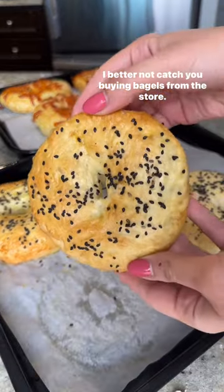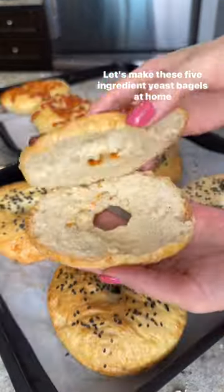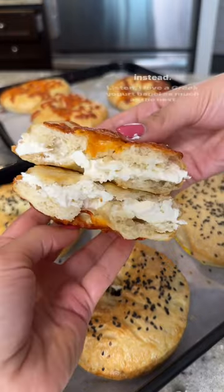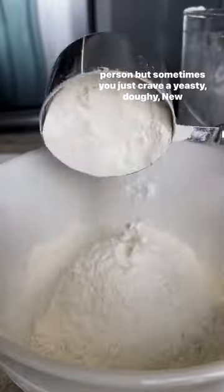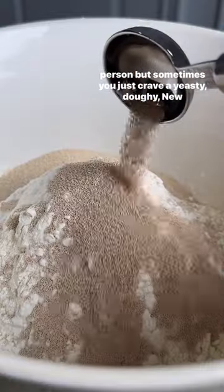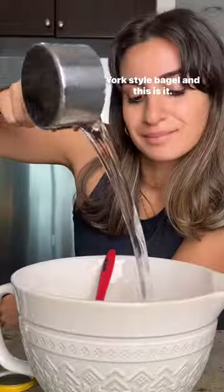I better not catch you buying bagels from the store. Let's make these five ingredient yeast bagels at home instead. I love a Greek yogurt bagel as much as the next person, but sometimes you just crave a yeasty, doughy, New York style bagel — and this is it.